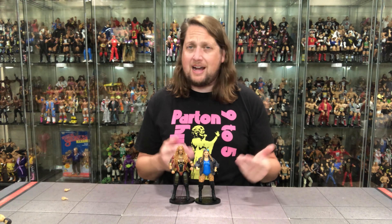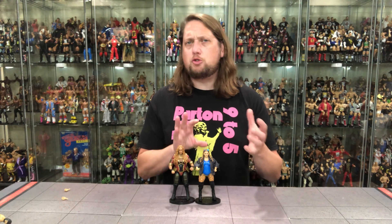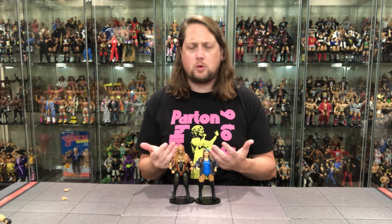Obviously Doudrop isn't going to sell like a Hulk Hogan, an Ultimate Warrior, or a Macho Man. But for Mattel to invest in this mold — I think that's pretty cool and it does work for me. This is a good figure, I would recommend this. I don't know if everybody's a big Doudrop fan, but it's definitely cool, especially being a first time in the line and feeling different from the cookie-cutter stuff we get from female figures.